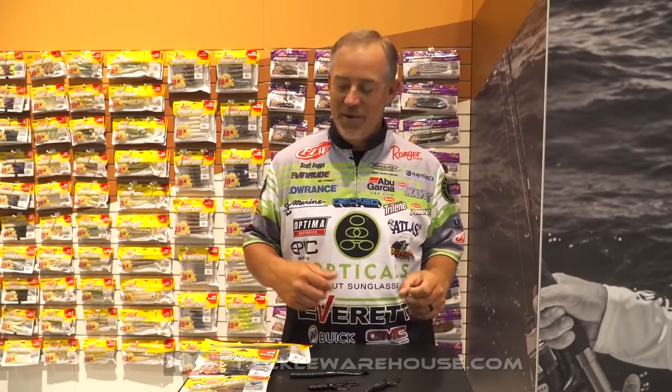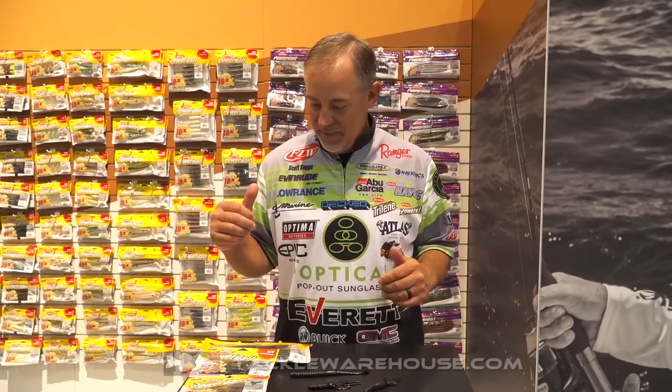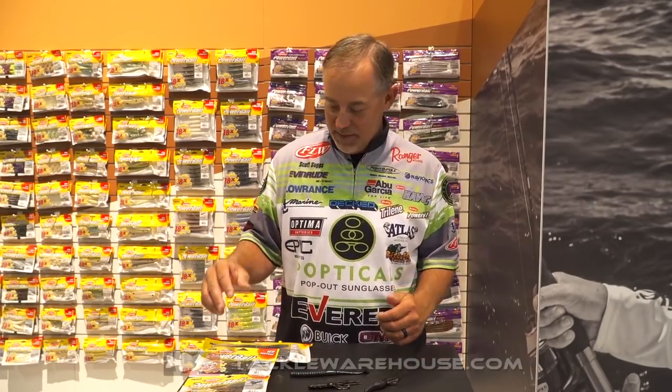Hi, Berkley Pro Scott Suggs here. 2018 ICAST Show, and I'm here looking at some PowerBait. I've got three designs here I was fortunate to work on and help design with Berkley, and I just want to talk about them a little bit.